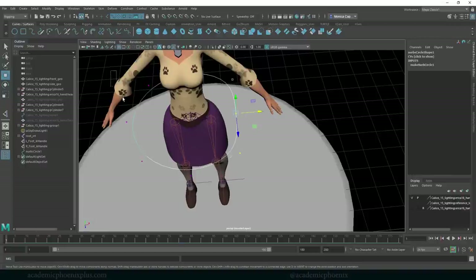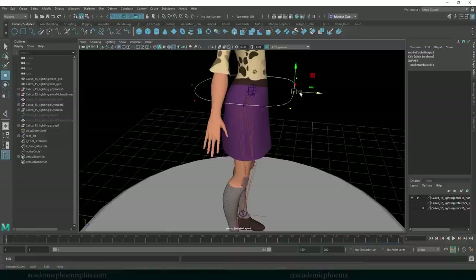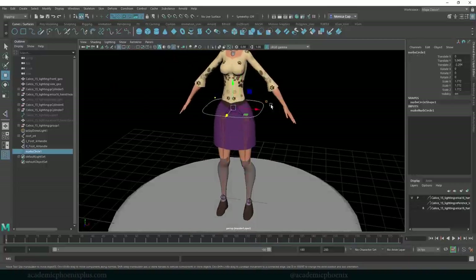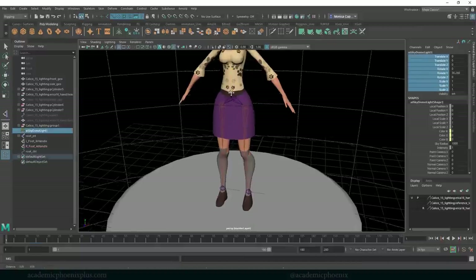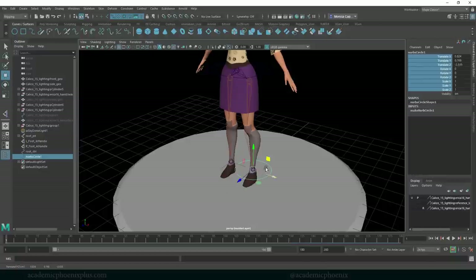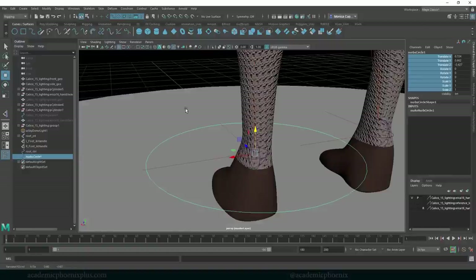Now I can select the circle with no problems. You can shape this in component mode — it's always a good idea to make these objects look unique so it's not a million identical circles, and they're easier to select. I'm going to call this the root control. I'm not going to center the pivot because it's already centered at the joint, but I do want to delete the history and freeze the transformations — so everything zeros out. Next, I want to create something for the foot. Let's go to Curves, create another circle, then V middle-mouse snap to the foot joint.